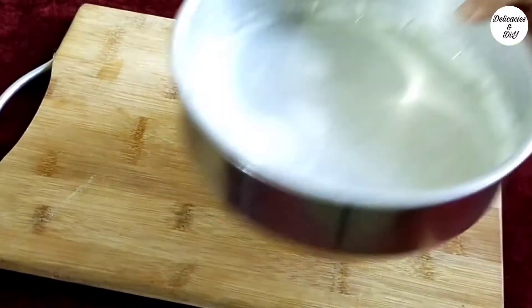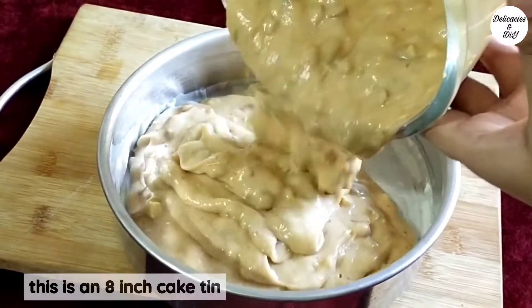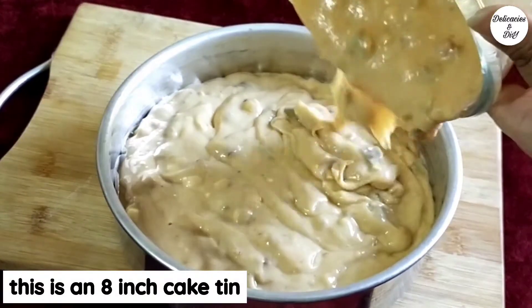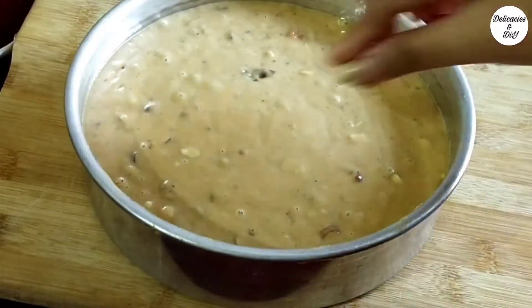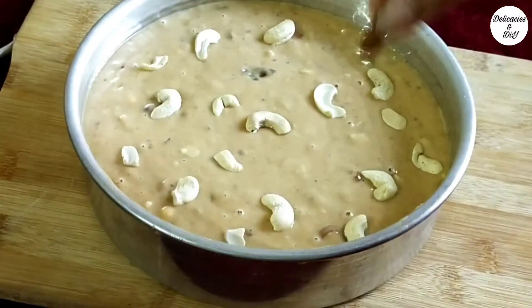Pour the prepared plum cake batter into a cake tin lined with butter paper, or simply greased with oil and flour. This is an 8-inch cake tin. Top with some more dry fruits, tutti frutti, or candied cherries.